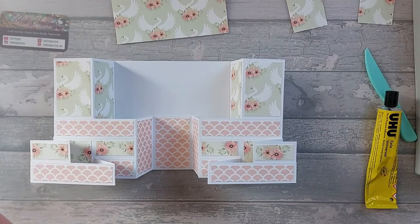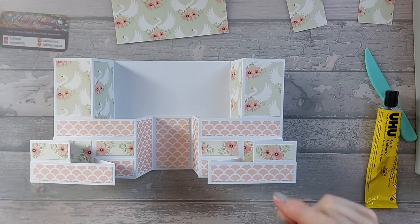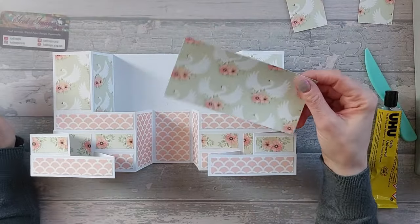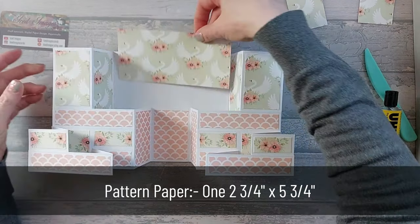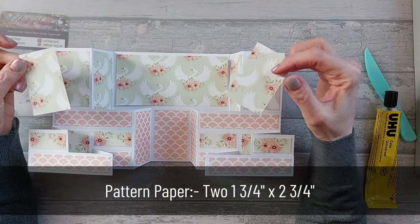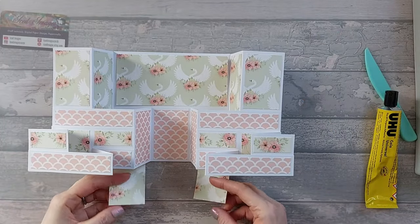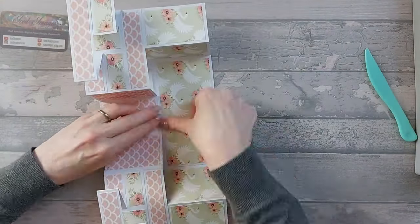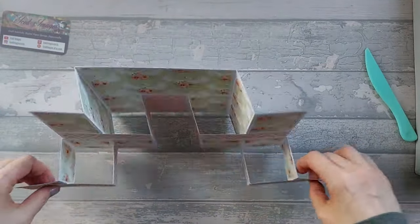On the back, if you want to make it easy you can put a big piece 5 and 3 quarter by 5 and 3 quarter and then stick this piece on. I decided to do it the more challenging way - I've got a piece that's 2 and 3 quarter by 5 and 3 quarter going in there, plus two more pieces at 1 and 3 quarter by 2 and 3 quarter to fill in the bottom. Stick those down - it's all fully decorated up now.